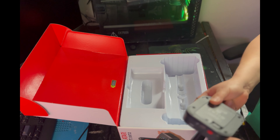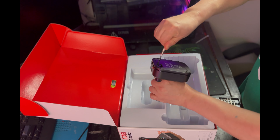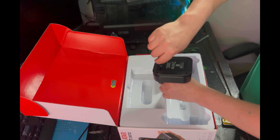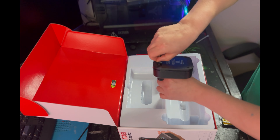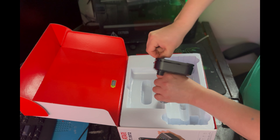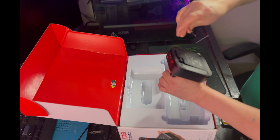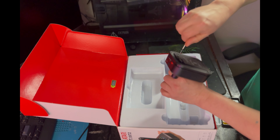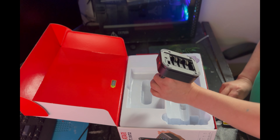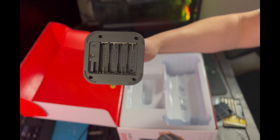Let's pop off the bottom door and pop in some alkaline batteries from the local pharmacy. It's got a clip and a screw as well. I don't see the point of the screw — I mean it's just double-A batteries, not lithium or NiCad. But I guess if you drop it you don't want them spilling. So here we go — four double-A batteries.